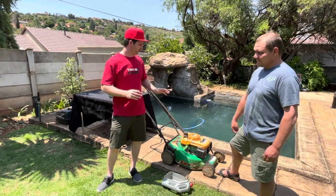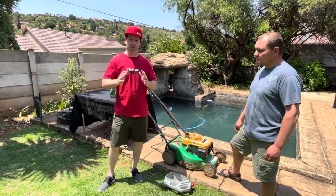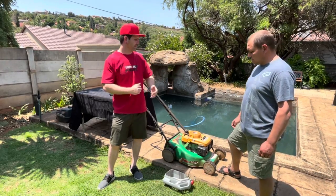So we're gonna do the change of the oil using the Q8 lawnmower oil. It's a high-performance mineral SAE 30 and we're gonna take out the old oil, get in the new oil, and get mowing that lawn. You want to take us through it?